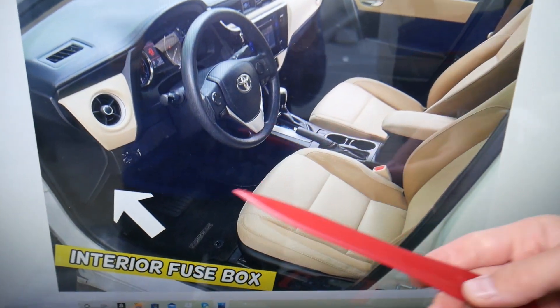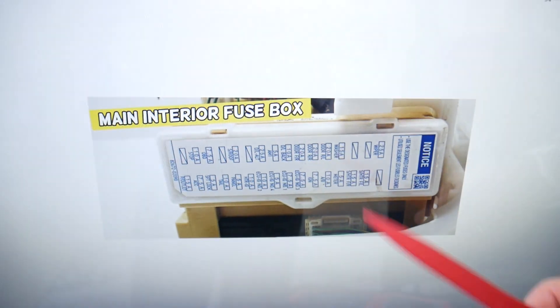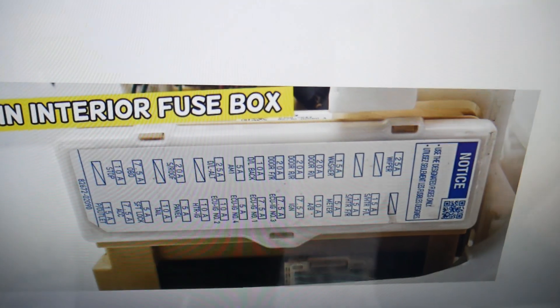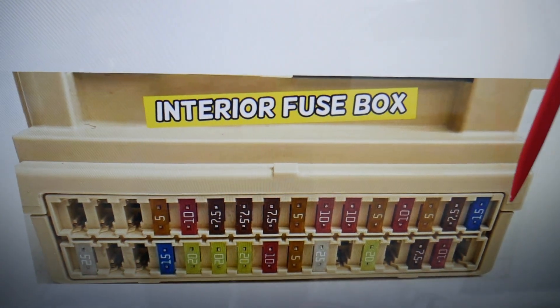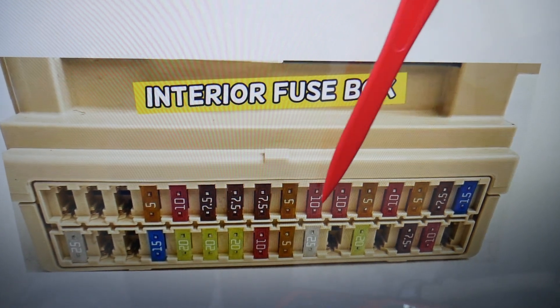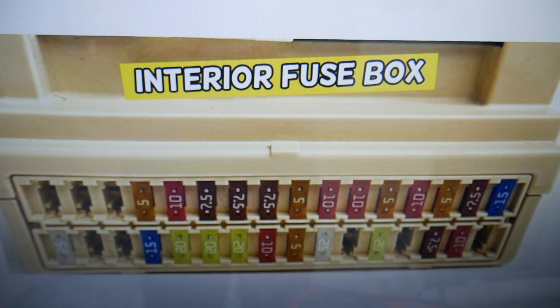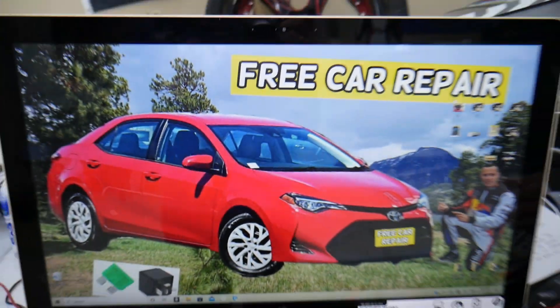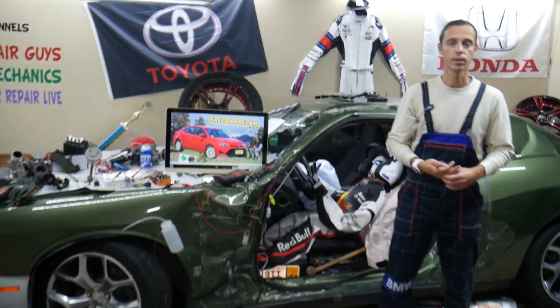In the engine bay fuse box, check fuse number 1 and fuse number 27. Next, go under the dash on the driver's side — look upside down at the bottom of the dash, open that cover, and underneath you'll find the interior fuse box. In the row of fuses 17 through 32, count to fuse number 26 — that is the climate control fuse.